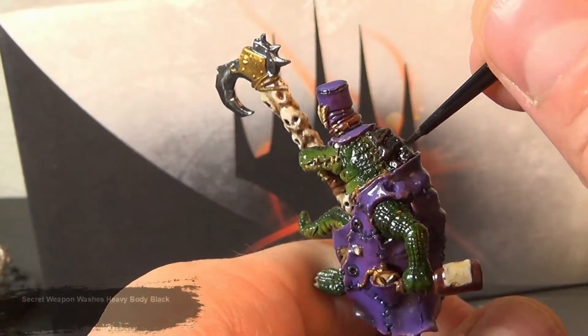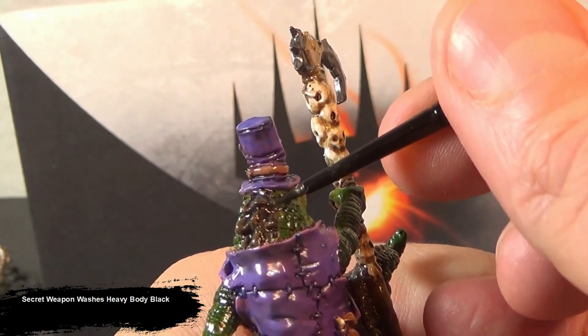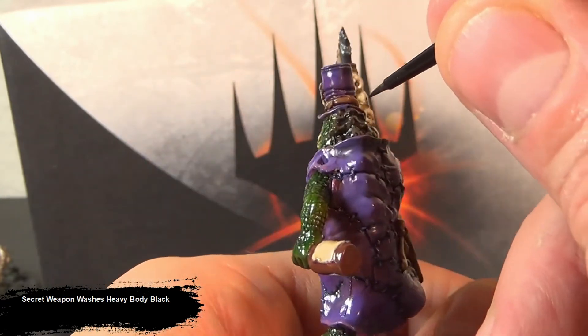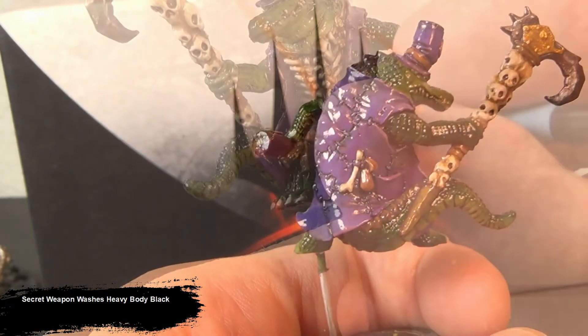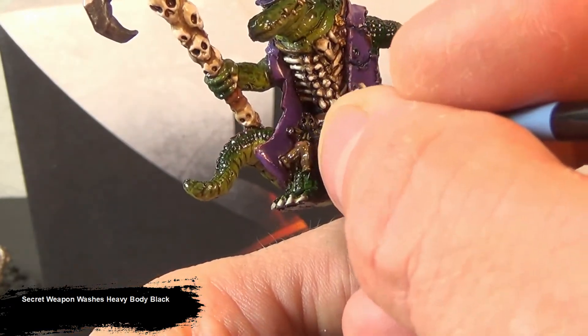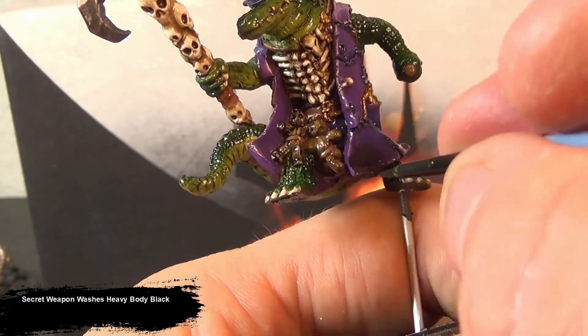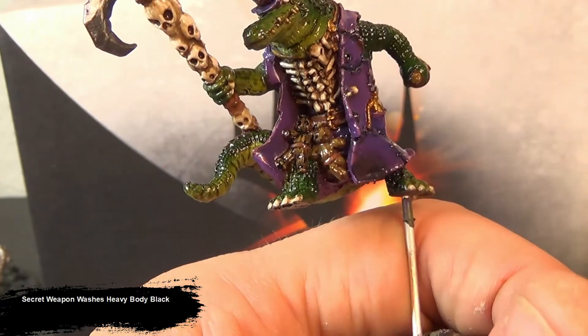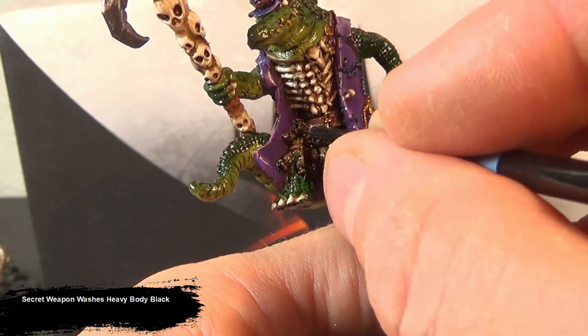Now for the top scales, I'm doing this as a tint — using Heavy Body Black applied over the entire area to tie those two contrasting tones together. Similarly for the Voodoo Dolls, because they want a lot of high contrast, I'm applying a very, very heavy layer of wash to fill in those cracks, bring up the higher highlights, and really darken — almost completely blacken out — all those shaded areas.